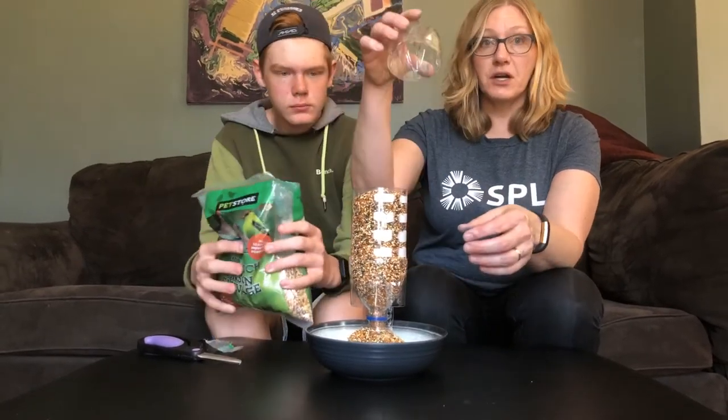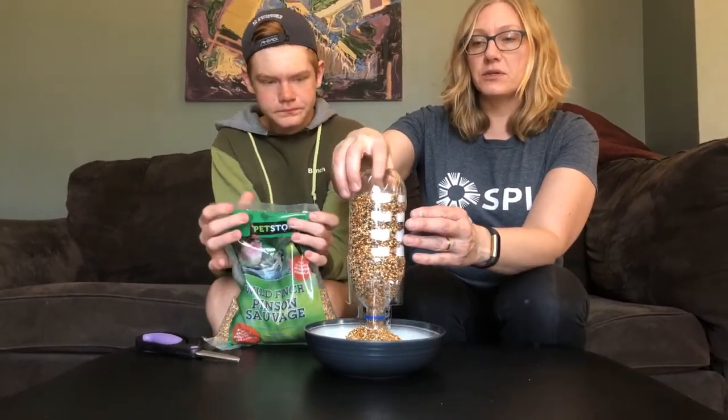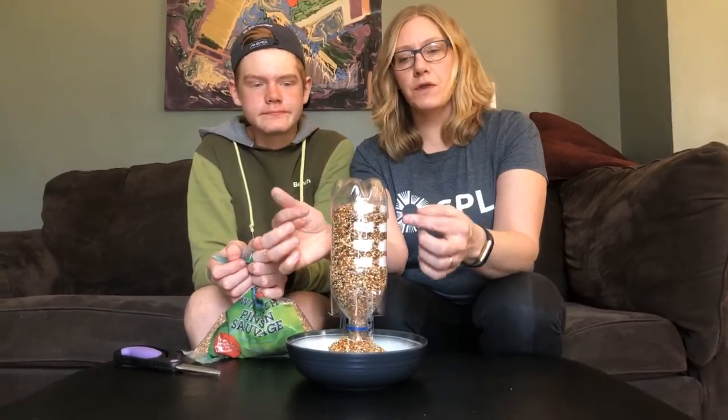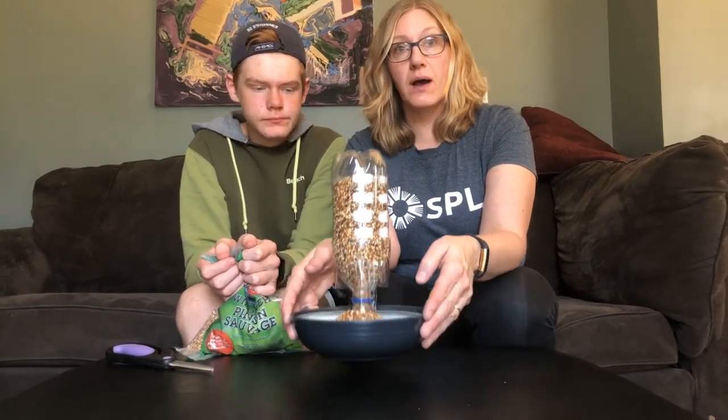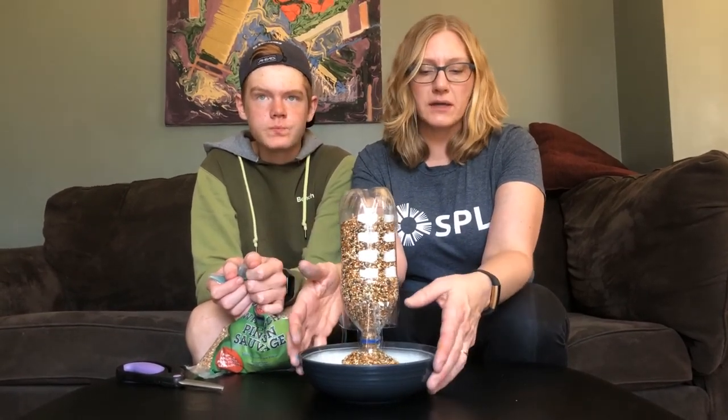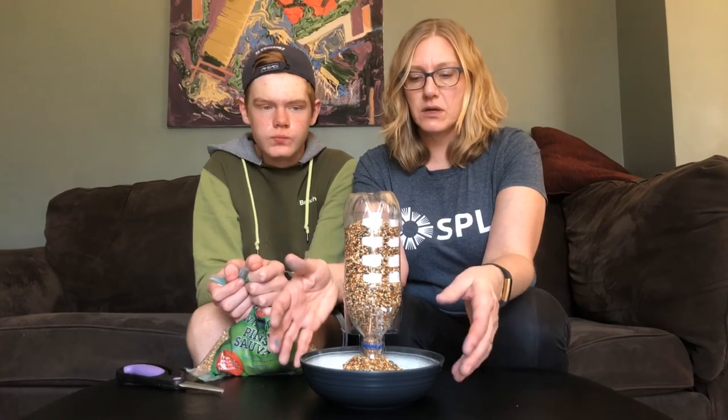So that's our bird feeder. This fits right over top, so you don't get any moisture in there, and you can refill it and use it all year. One more thing — if you choose to hang this, you can put a wire through with a hook. We're just setting ours on a post, so we don't need that hanging mechanism. But you could totally do that. Have fun with your birds in your yard, in parks, and out in nature this summer.